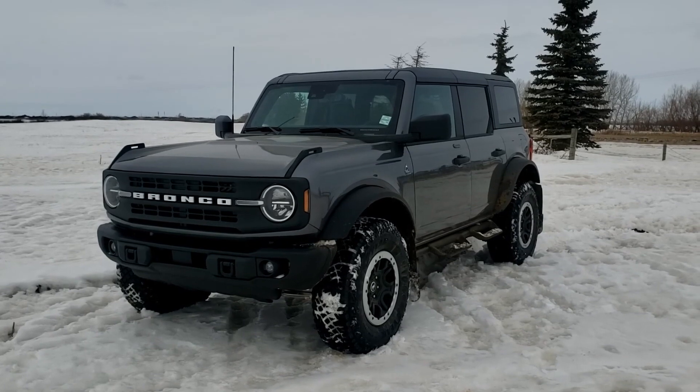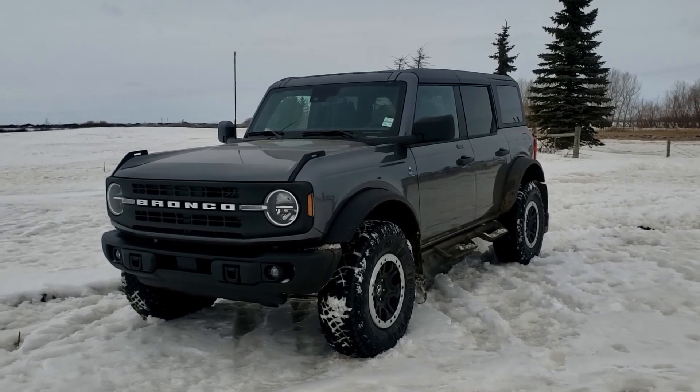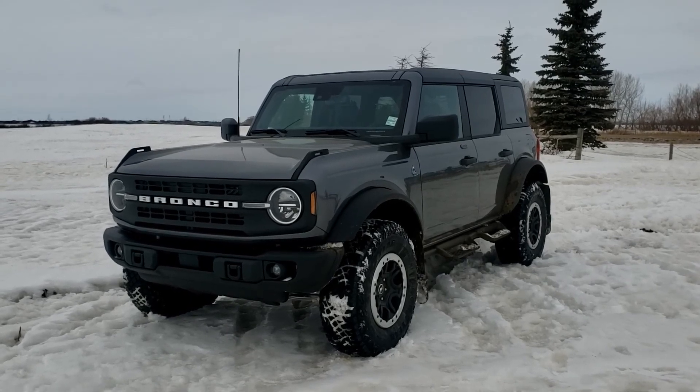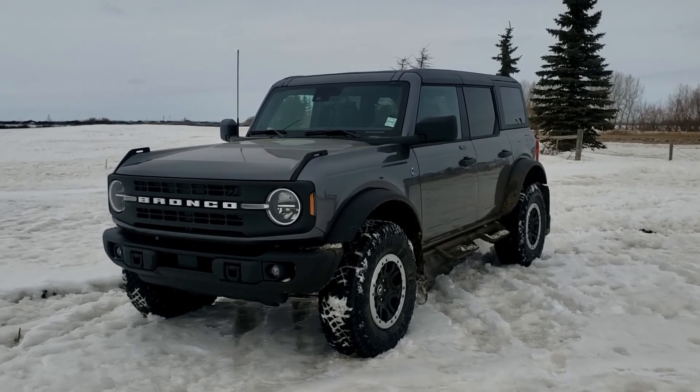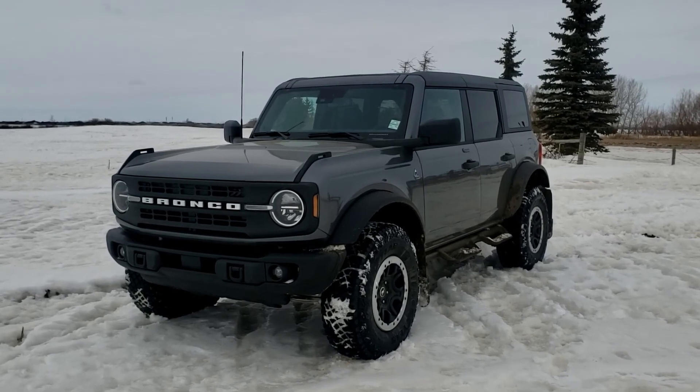Hey guys, Devin from Boundary Ford here. Today we're going to show off the brand new 2023 Bronco Black Diamond series with a Sasquatch package. We're going to go around the outside and do a quick walkaround as well as an inside tour, and I'm going to show you guys where the Broncos are labeled the GOAT. So let's get right into it.